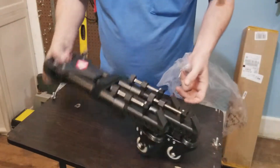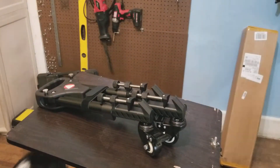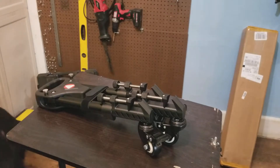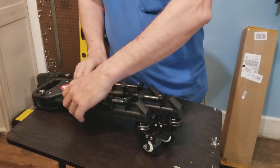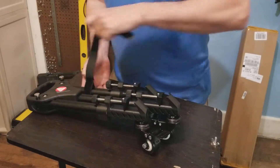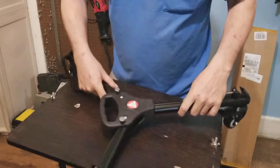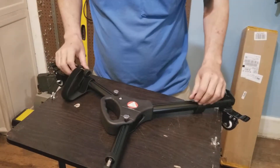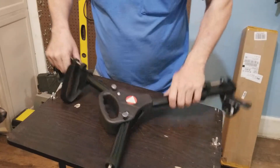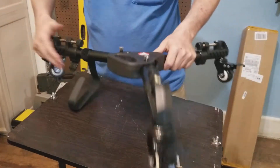I didn't get my tripod yet. So this is adjustable, the wheels lock, it mounts your tripod, and you can extend it. Oh sweet.